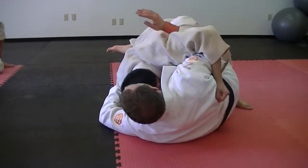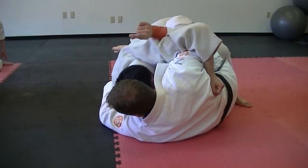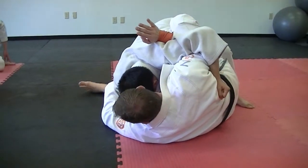So let's finish the sweep now. We go under here, we stuff the armpit, I have the pummeled underhook here, and when I drop the leg and chop...